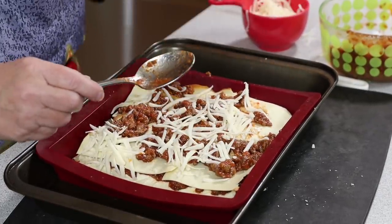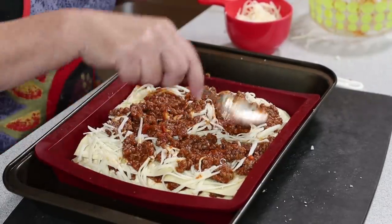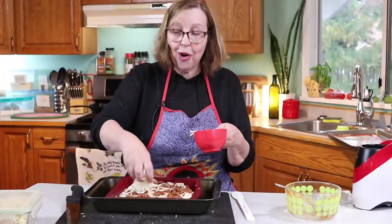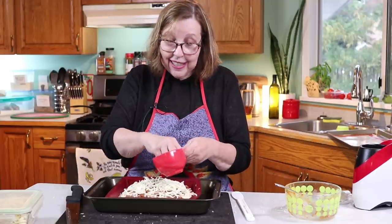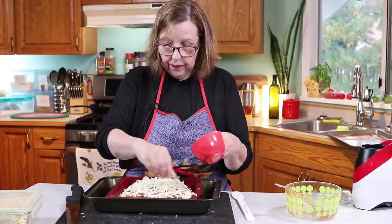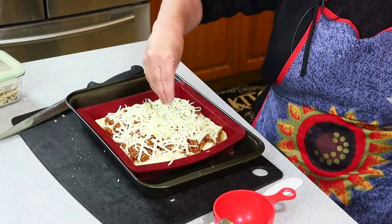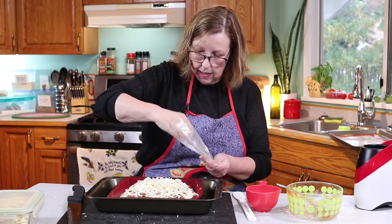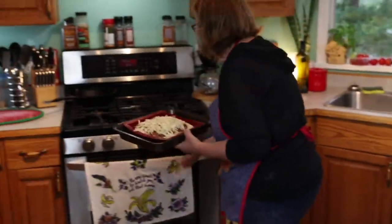I'm going to put some cheese on here. This is going to go into the oven at 350 — I'd say for about half an hour, but we'll find out. When it's all hot and bubbly and the cheese is melty and it looks like actual lasagna, believe me, it tastes like actual lasagna — you won't be disappointed. I'm going to sprinkle a little bit of this Italian seasoning on here, which I love. My oven is still on at 350 from when I made the noodles, so I'm going to put this in there now and we'll see you back in about 30 minutes.